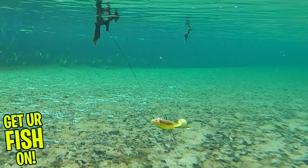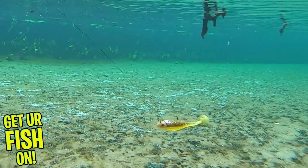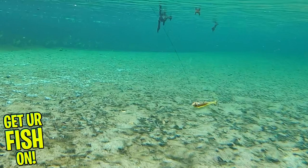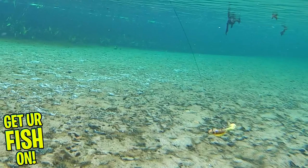The hook has the perfect pulling point which helps to maintain a balanced posture in the water while swimming. The Storm 360 GT Searchbait comes in two sizes and they have 10 colors. The 3.5 inch bait is 1 quarter ounce and has one rigged and two extra bodies per pack.